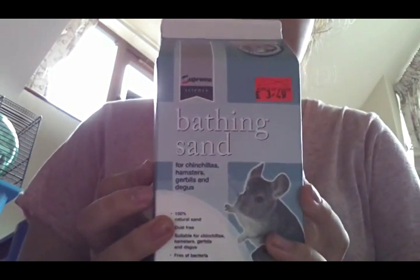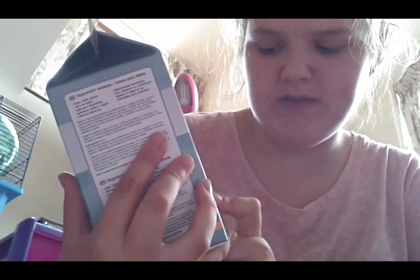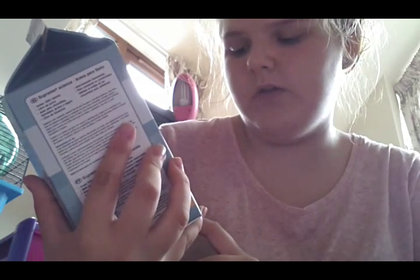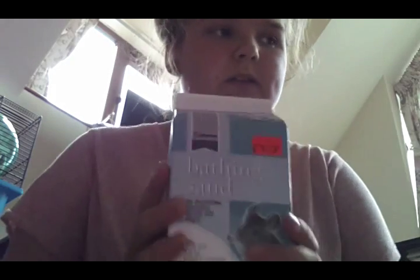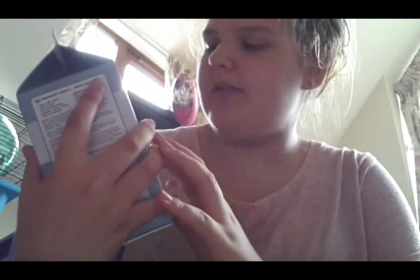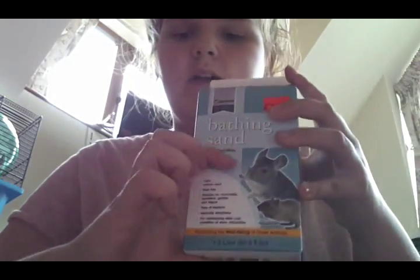What I got was this bathing sand — it says for chinchillas, hamsters, gerbils and degus: 100% natural sand, dust-free, suitable for chinchillas, hamsters, gerbils and degus, free of bacteria, naturally absorbent, for maintaining ideal coat condition. When I went to Pets at Home they only had dust, and Muffin can't have dust because it's bad for the respiratory system. I was really glad to find this sand, and it was £3.49, which I didn't think was too bad — a little pack has lasted Muffin over three to four weeks.